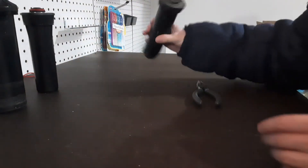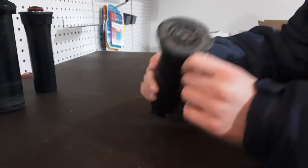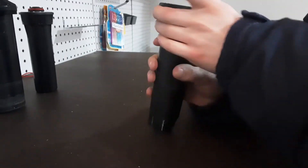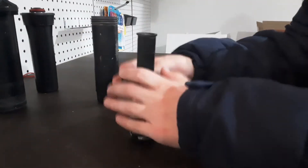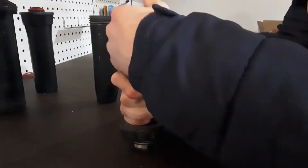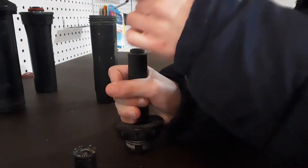Now let's move on to the old but trusty Rainbird 1800. This is an old one from my yard — the wiper seal is damaged, so it's bad. No check valve, same as with the Hunter Pro Spray just without the co-molded wiper seal, and this is connected. If you want to take it all apart, unscrew the nozzle and take out your filter.